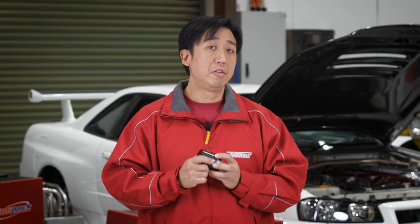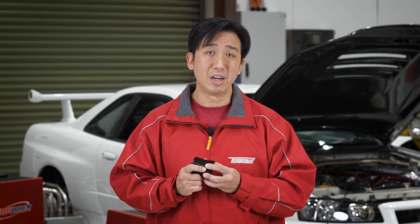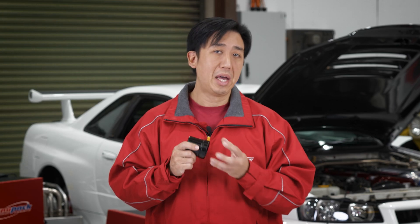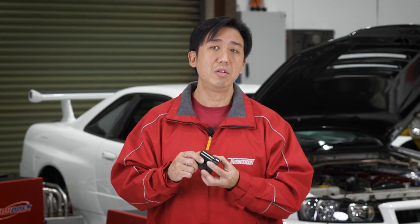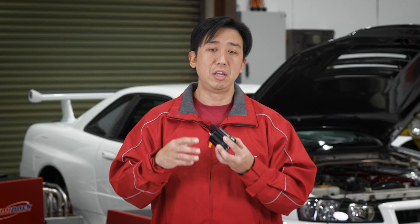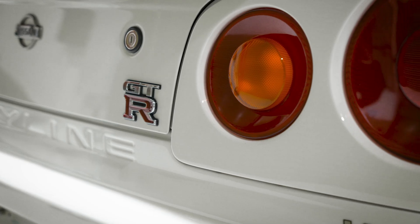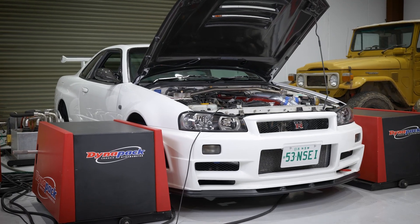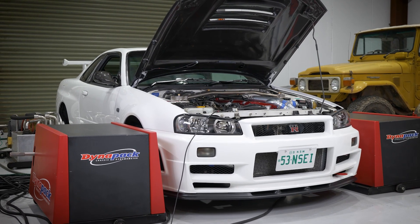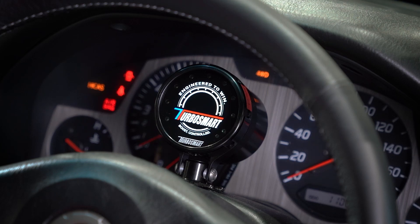We've already wired up the eBoost 3 in this car. Because it's equipped with a MoTeC ECU, we've gotten a TAC output for the RPM signal that goes to the eBoost 3. We've gotten power from the stereo, and we've run a new solenoid replacing the OEM one — still using the factory lines but with the included Freeport solenoid. So let's power up the unit.